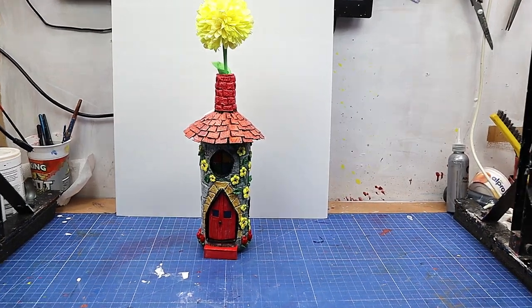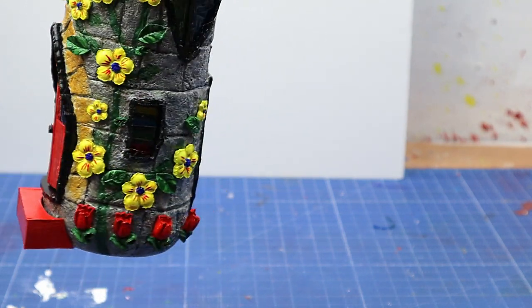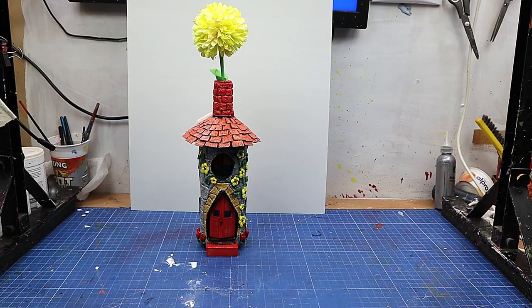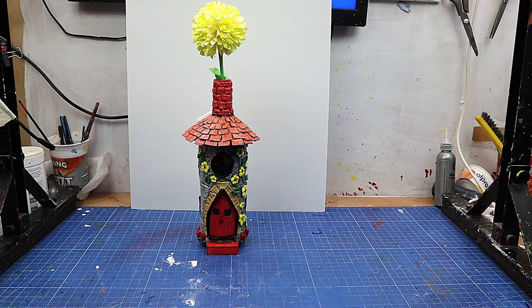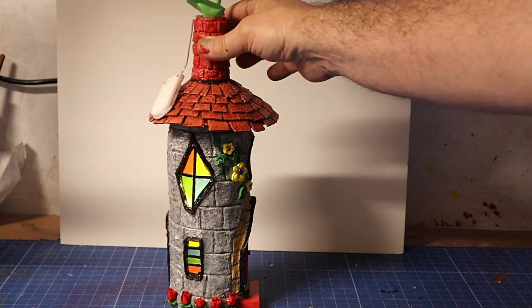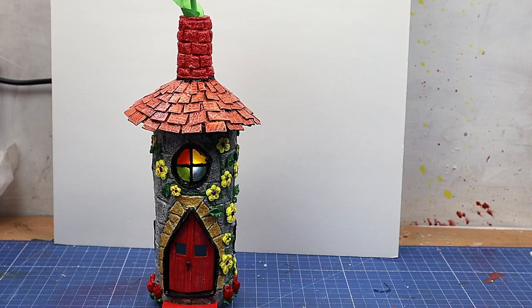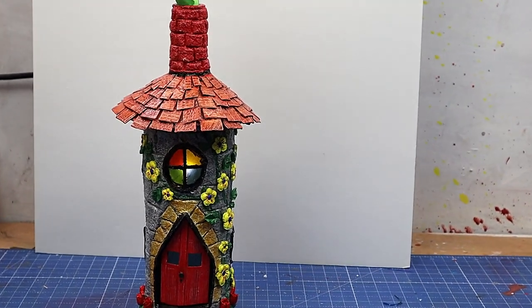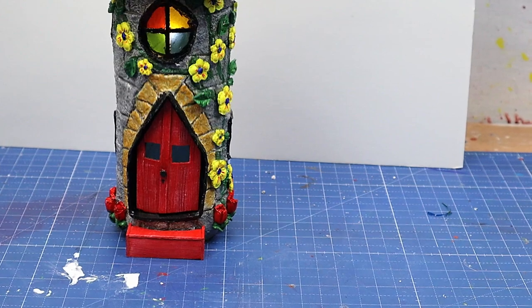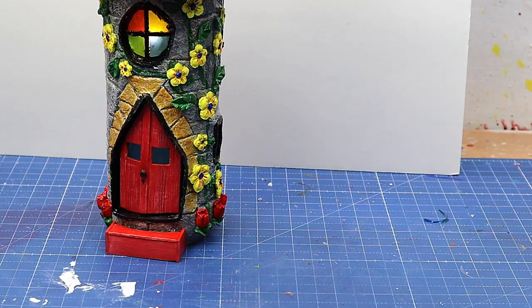It's all finished now and I'm really loving it. The flowers came out really well, there's a little door, little tulips going around the bottom, and a vine with leaves — some two-dimensional and some three-dimensional. With the stained glass windows it lights up beautifully with all the little lights inside, making a beautiful little night light for any child. Light even comes out the bottom because I didn't cover it. I could make ten or twenty more of these all different — it was so much fun.